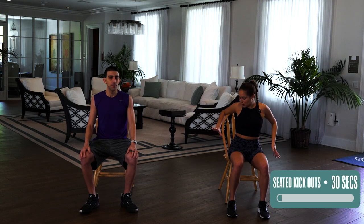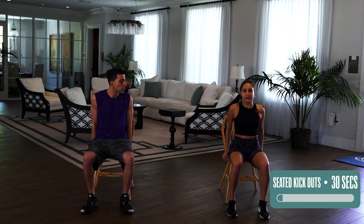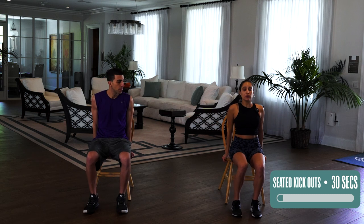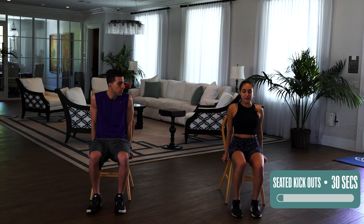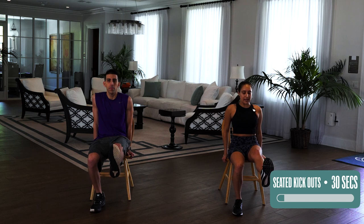So moving on, we have seated kick out. If you have something to hold on to here like the armrest, you can hold on to that. I'm gonna hold on to my side and we are going to alternate kicking out starting with the right and down, left. 30 seconds.